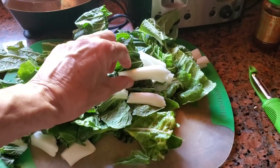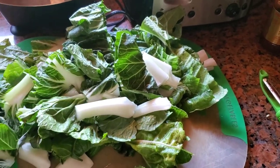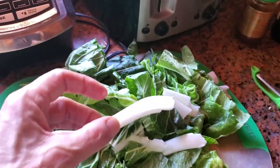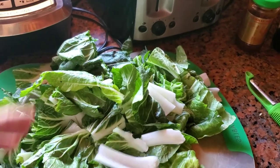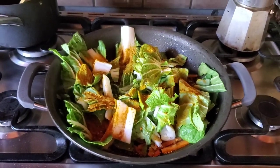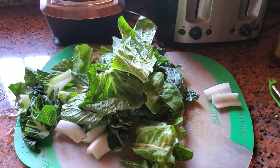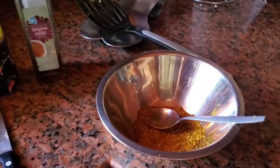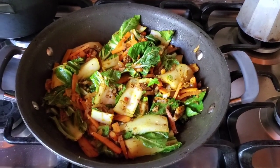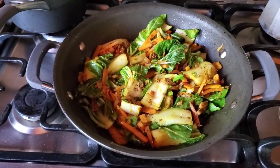The way we cut the bok choy is in a fairly large size — we just don't like to cut it smaller. The taste does reduce a little bit in size, so we just like this type of size, especially for the stems. I put the bok choy in a layer so I can put some of my spices in — a little bit less than half — and I still have a little more than half to go. I used half of the spice and mixed everything around so you get all the flavors from the carrots, onions, garlic, and spices.